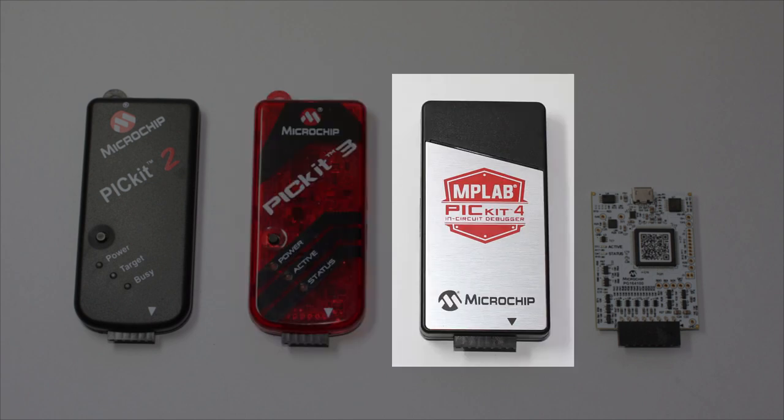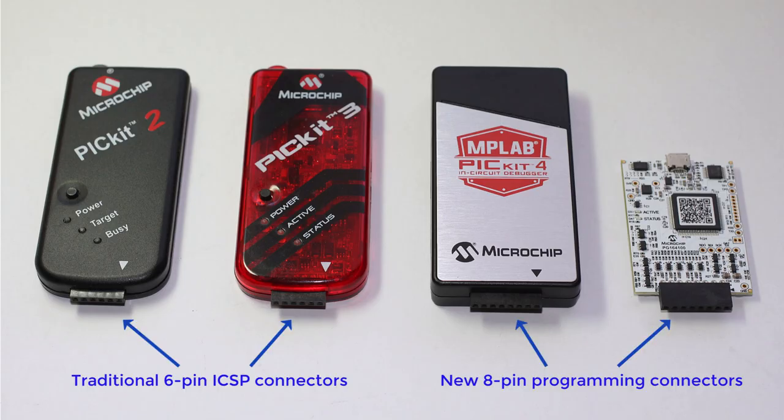The PICkit 4 is much faster again, and it can be used to program and debug a much wider range of processors — not only PICs, but ARMs too. To accommodate other programming protocols, the connector was expanded from 6 pins to 8. But if you're programming a PIC, you can just ignore the extra couple of pins.